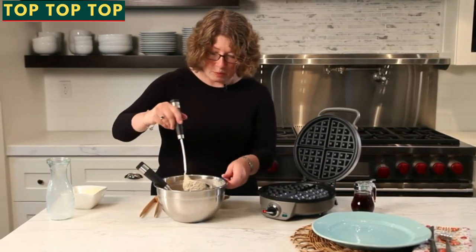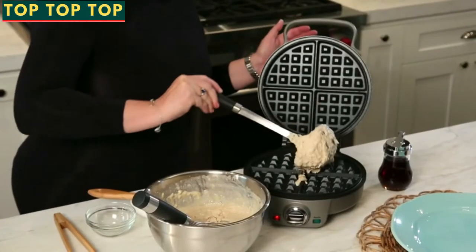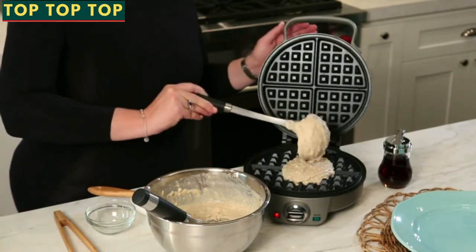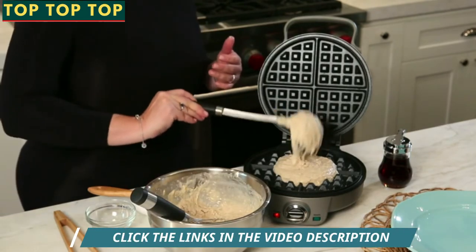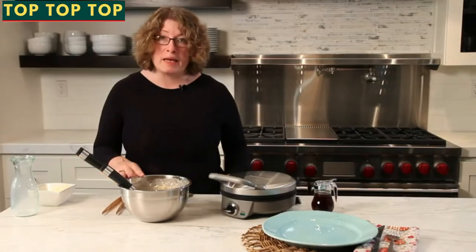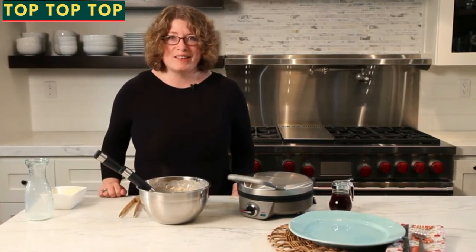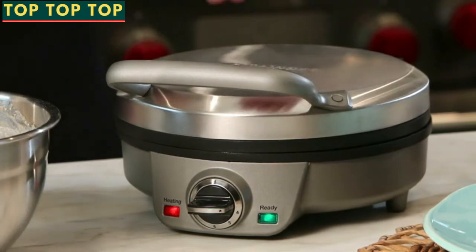Now we're going to add the batter. Add a little bit more — one scoop is about half a cup. We're going to close the waffle maker down and let it continue cooking. We'll come back and check on our waffle. Our waffle is ready — you'll notice the green light is on so it's done baking, and it also beeped to let me know that it was finished.